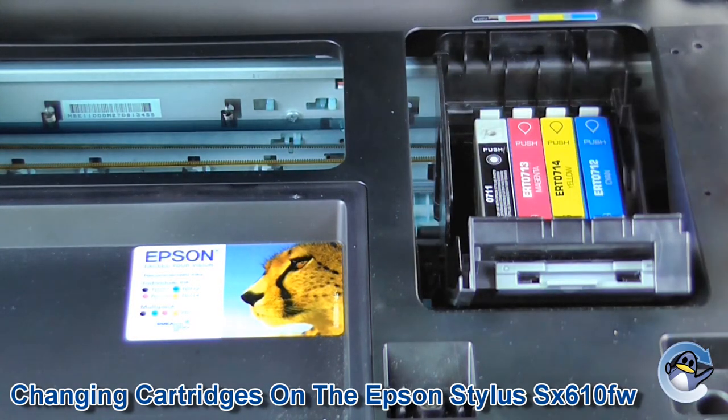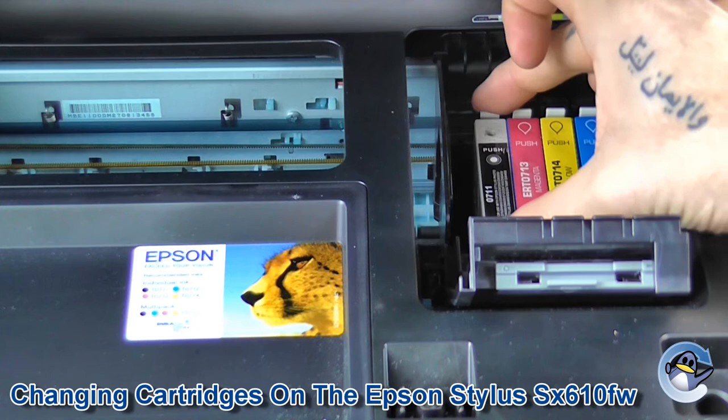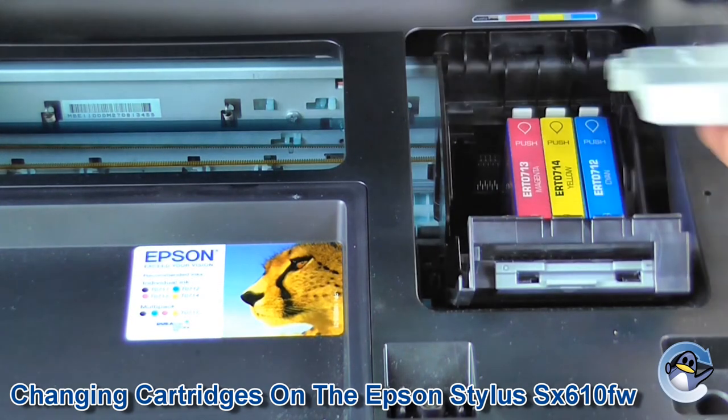As you can see, all four cartridges are now inside. Depending on which cartridge you need to change, just pinch the little clip at the back towards you, lift up, and remove the cartridge.